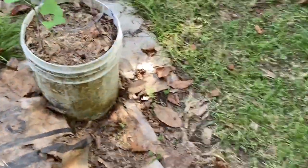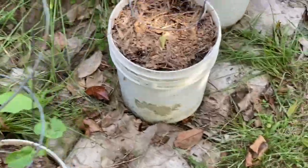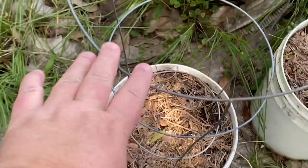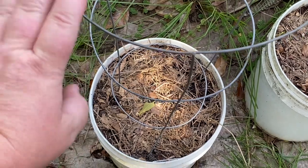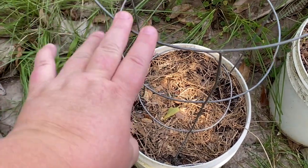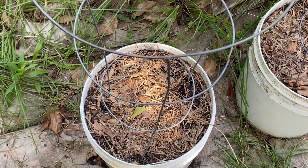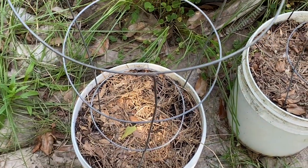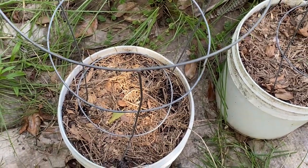Let me move this so they can get some sun. My blue lake bush green bean seeds never came up, so I got some top crop green beans and planted them — we'll see. The blue lake ones rotted; I dug down in there and they were rotten.